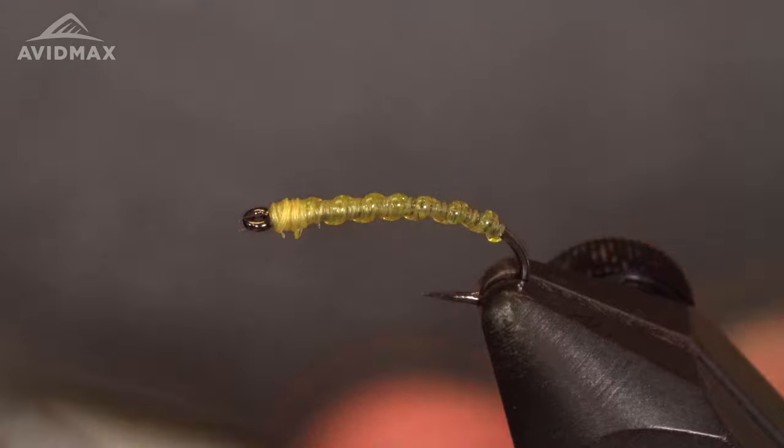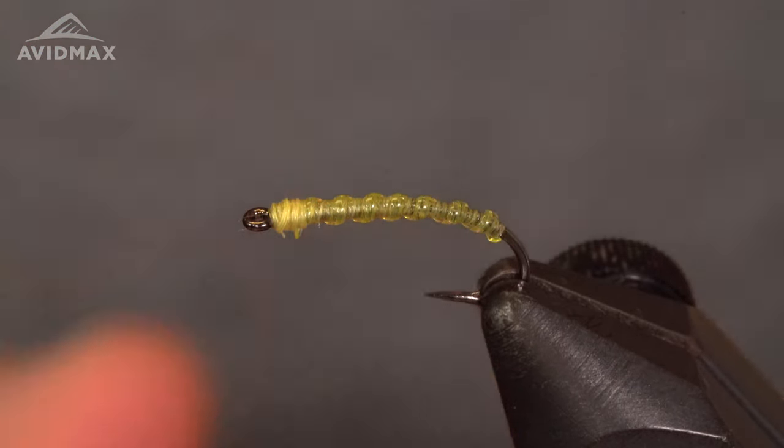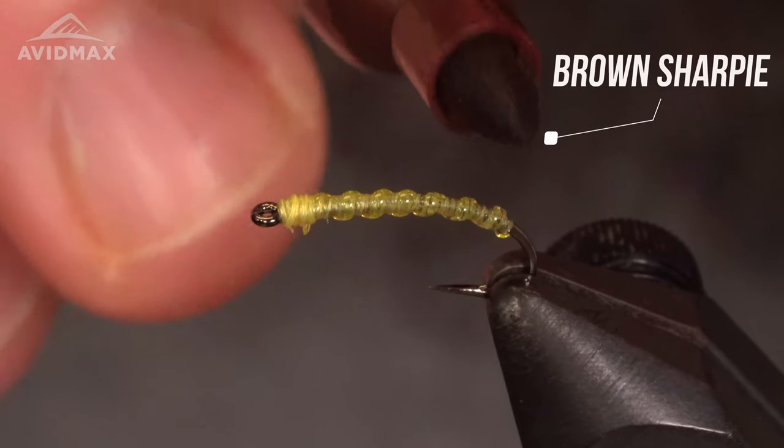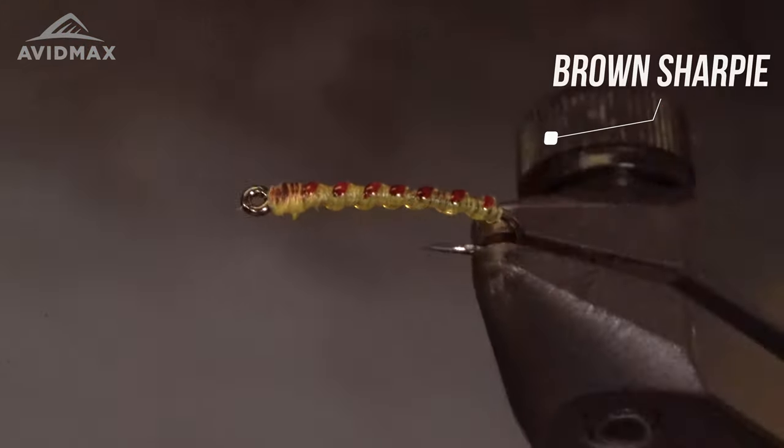On to the next step. For the back side of this fly, he usually uses a honey brown colored Sharpie — I don't have access to that so I'm just going to use brown. What I like to do is come up here and just give this a couple swipes on the top, just like so.